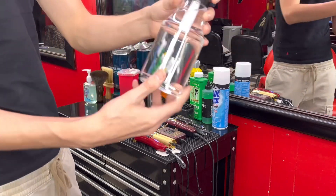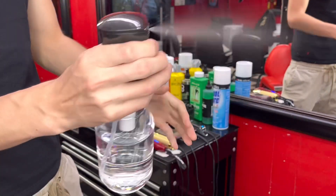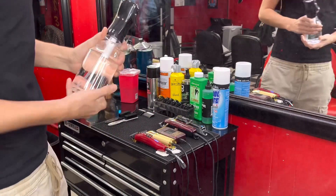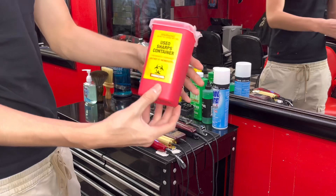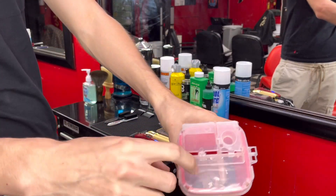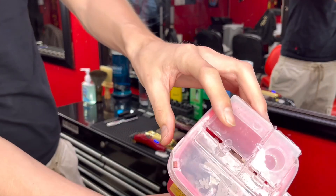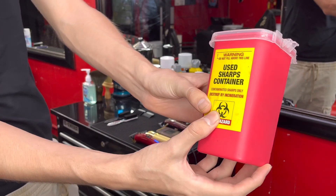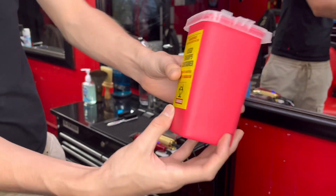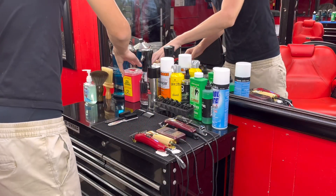I got a regular spray bottle for when I'm trimming hair and stuff like that. Then I have a sharps box — all my straight razors go in here. It's just a sharps box so I don't have to throw my shavers into the trash bin.